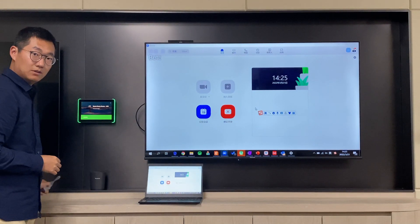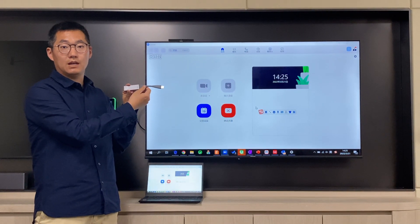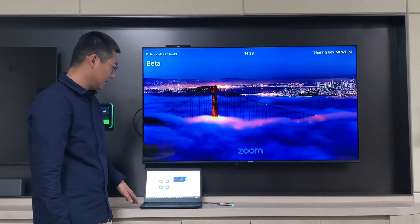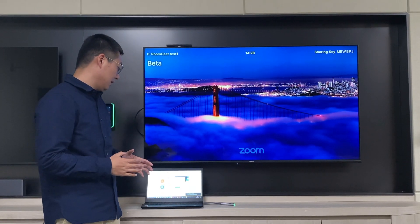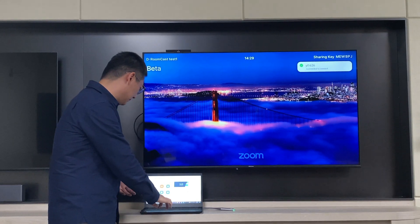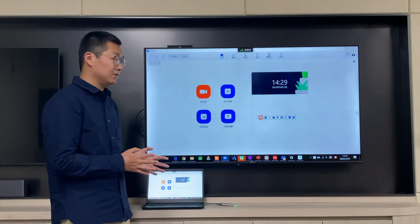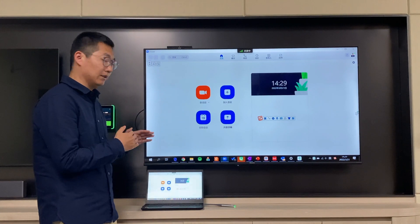We also have another way. If the customer doesn't have the Zoom application on their laptop, they can use the e-Link wireless dongle to do the presentation as well. We just use the USB Type-A port to connect with the laptop. After connection, it will pop up an application on the PC, and you just accept and select the mode you want to use. Select the sharing mode and wait a few seconds, and it will pop up on the display the contents from your PC.